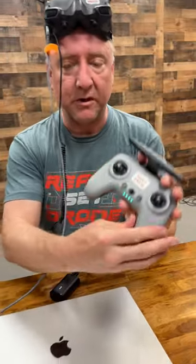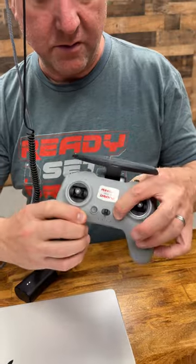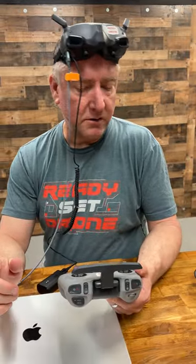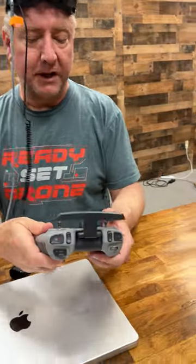Now you do the same thing with the power already on — hold down the power on the drone for four seconds, and then hold down the power on the remote for four seconds. It is important that you bind the goggles first and the remote second in this situation, otherwise you might run into problems. That's really it.